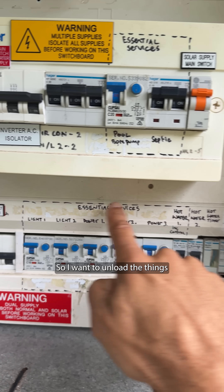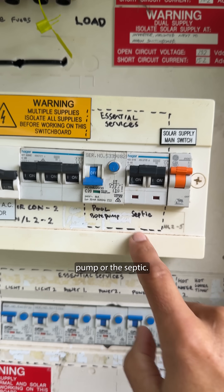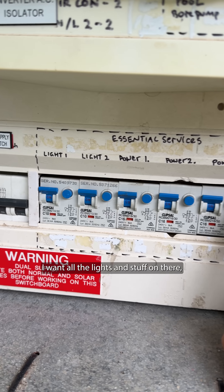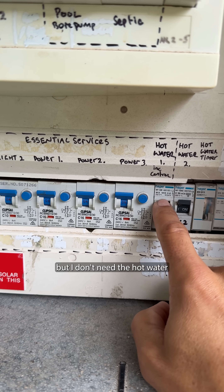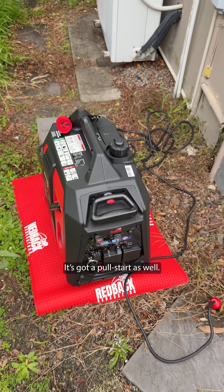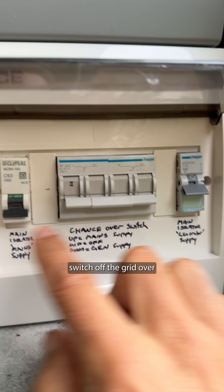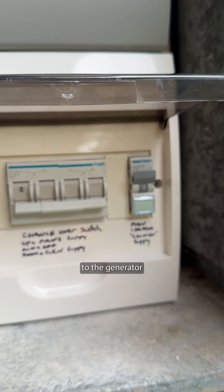I want to unload things because the generator will probably struggle with all of that. So I don't need the pool pump or the septic. I want all the lights and stuff on there, but I don't need the hot water for the moment. So I'll start the generator — it's got a pull start as well — plug it in, isolate the mains, and switch off the grid over to the generator.